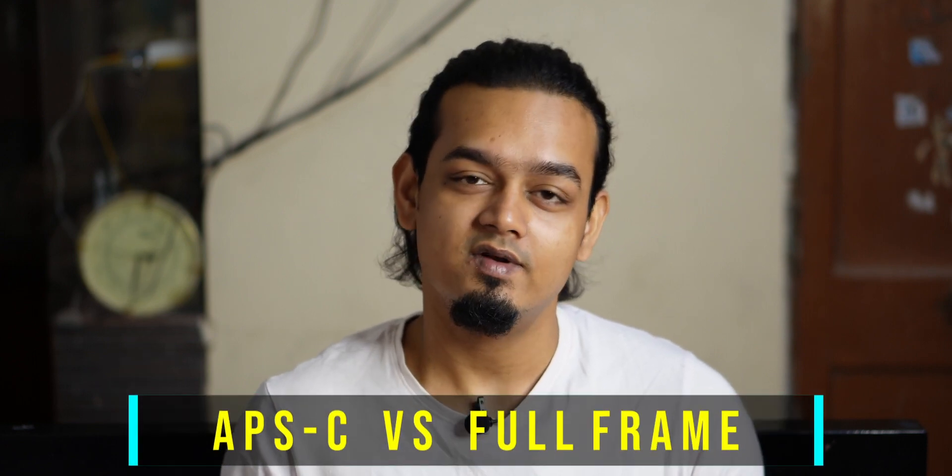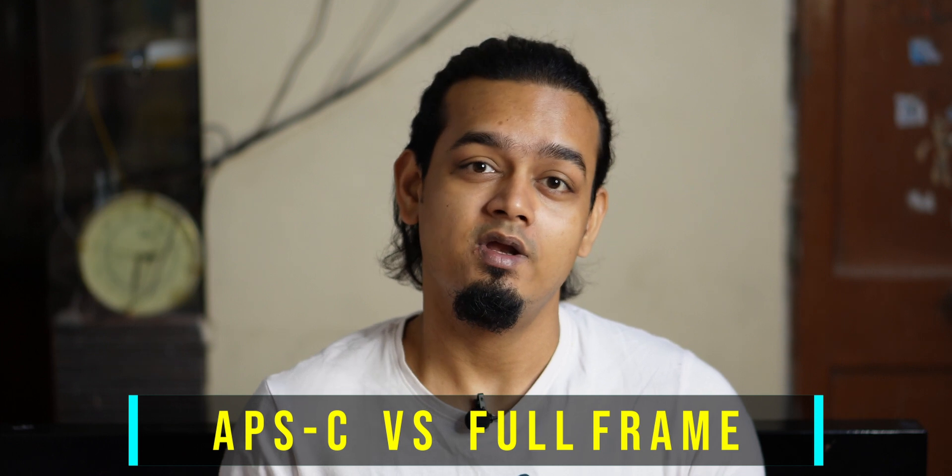Hello everyone, so today we are going to have a new video. Today's video is on the topic of full frame because there are many new cameras in the market, and you are going to learn exactly which camera is going to be full frame. Today's video is going to discuss all the details — the size of the sensor, the effect, and whether the situation is better with full frame or APS-C.